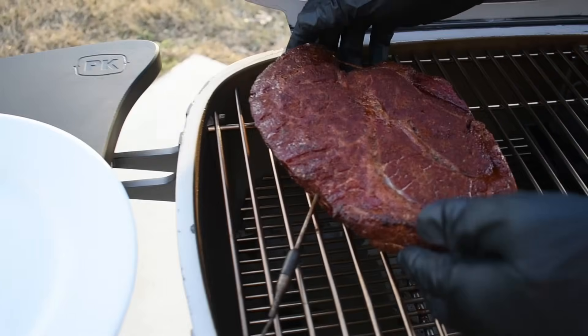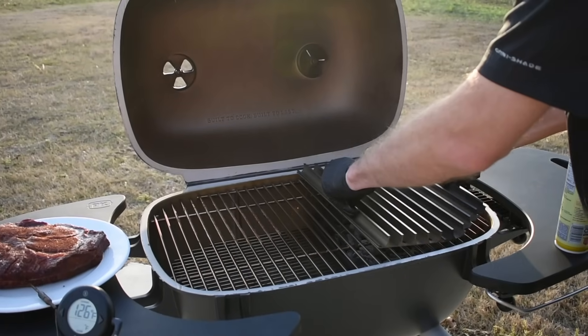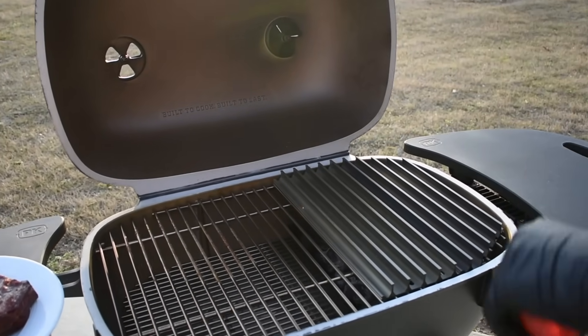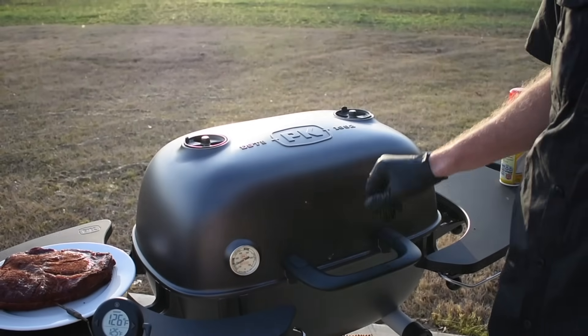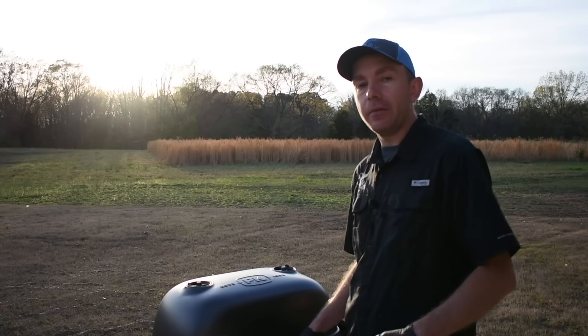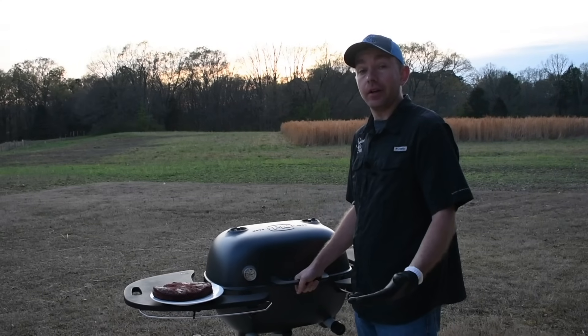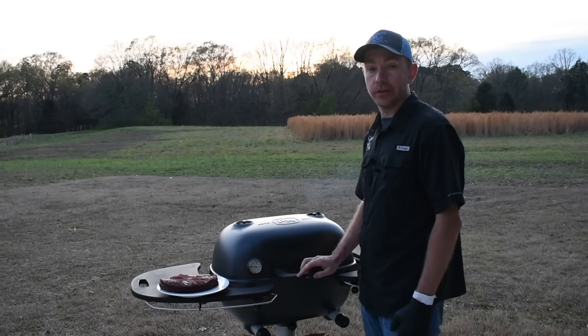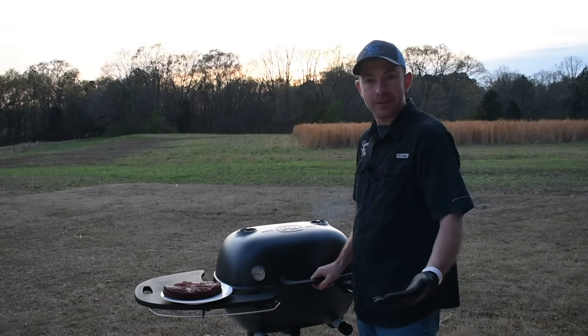We're going to get it off, let it rest, and place it over here on the plate. While we're out here, we'll go ahead and get our grill grates placed over these coals, get them sprayed down, and make sure all the vents are wide open. We'll give it a few minutes and let the grates get good and hot. I'm going to sit this inside and let it rest — we let the chuck roast rest for about 20 minutes while the grill came up to temp. With the grill grates on, I'd estimate anywhere between 550 and 600 degrees.